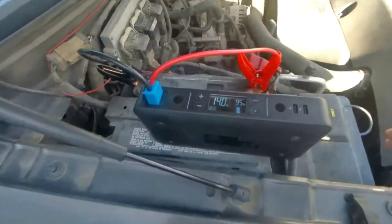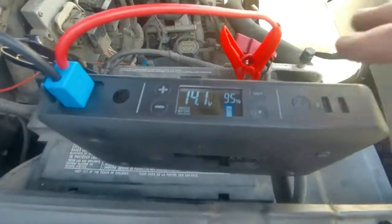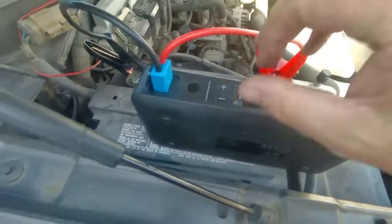It worked! And I'm charging — see, 14.0 volts. Good. Turn it off.